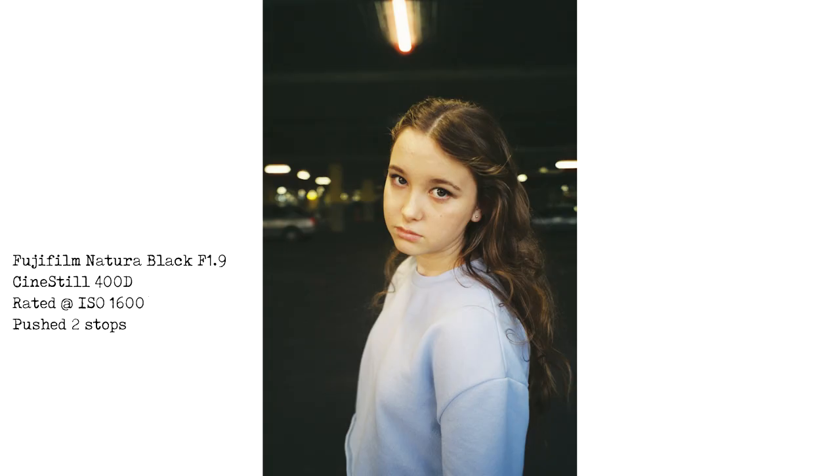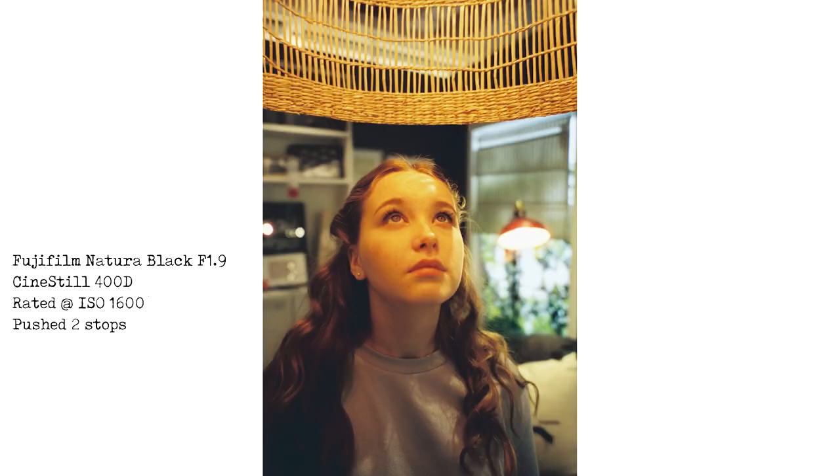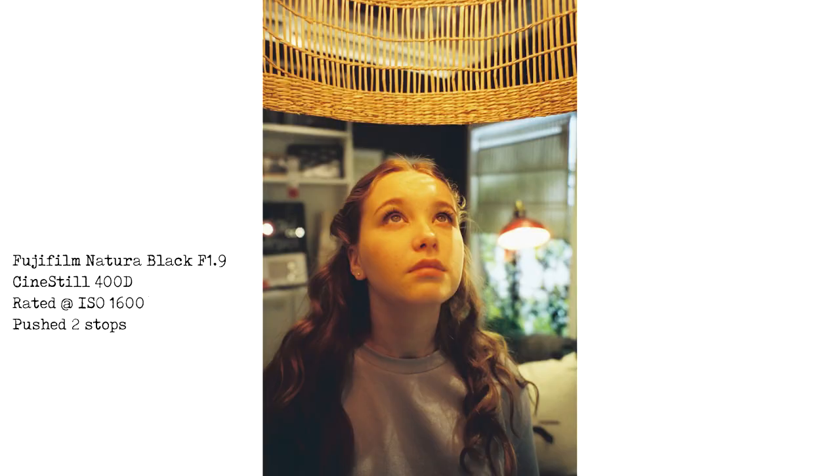These next two — I hope my daughter's not watching, she's going to kill me. She asked me to take some photos of her at IKEA. The first one is in the car park in natural light — skin tones are looking really good. The next one is inside IKEA where she's under a lamp with very heavy fluorescent lighting. It looks different — the lighting there makes her skin look very yellow. So is 400D as good for portraits under fluorescent lighting as Natura? The jury's out on that one. This is not exactly a scientific test, but I'd be certainly keen to shoot some more portraits on 400D under these conditions.